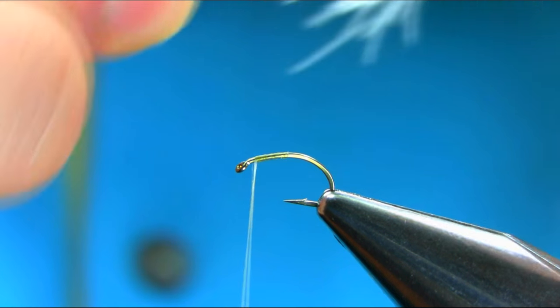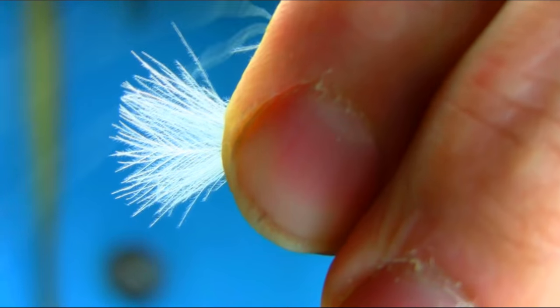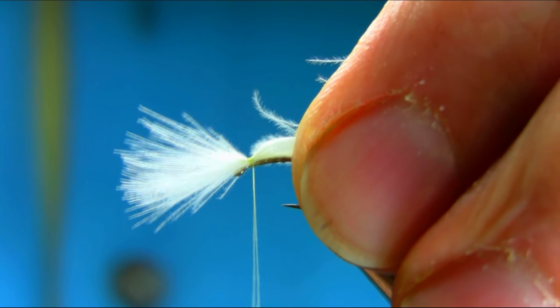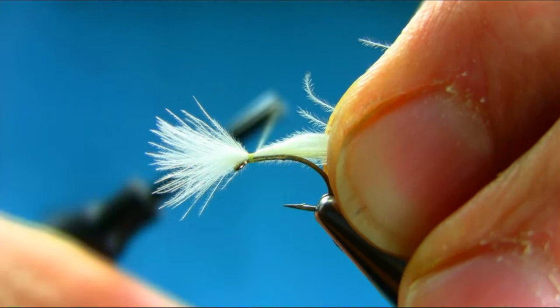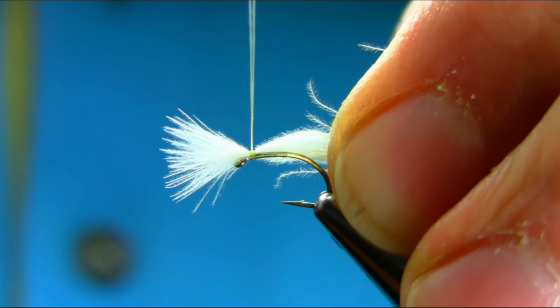Take your time. A couple of turns. Just check the length. I'll help you with the length — just bring it down. And that's fine.